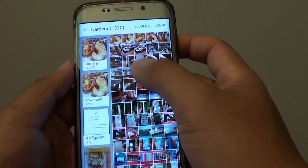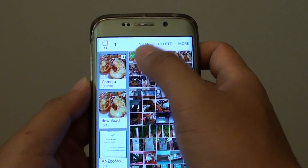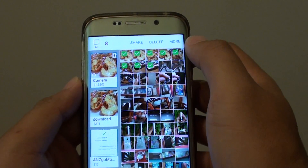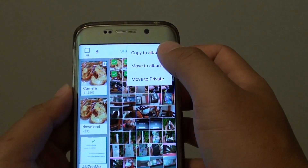Let's say we want to move some photos. Tap and hold, then select multiple photos if you wanted to. Choose the ones that you want to move or copy, then tap on the more button, and out comes the menu.